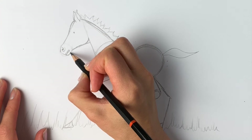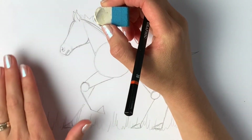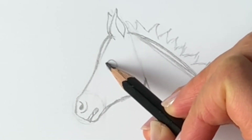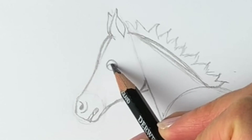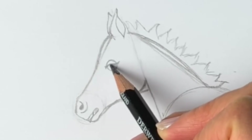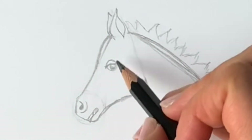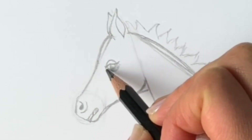Then the lower lip and then the chin. We're just going to erase the dot we did for the eye and actually put in the eye properly — this foal's going to have beautiful big eyes. Draw a big circle, quite lightly, and then a line coming across because the eyelids are just half open, just like this. Well done, guys, you've got so far! Then the eyeball, and we're going to color it in apart from a little glint of light.